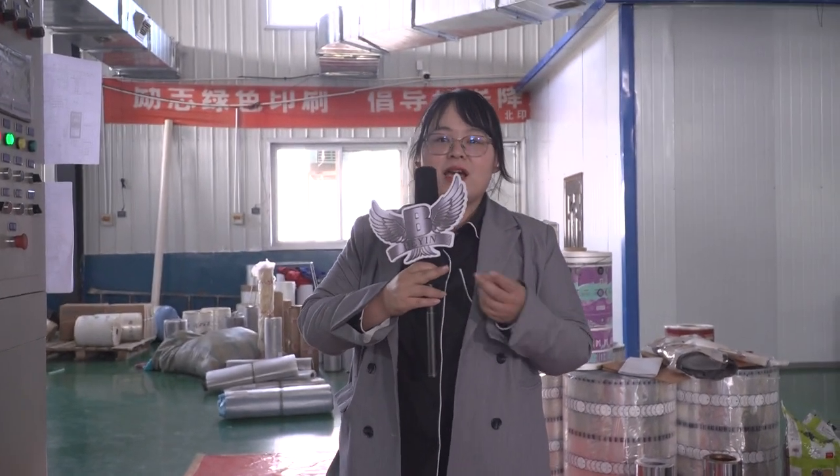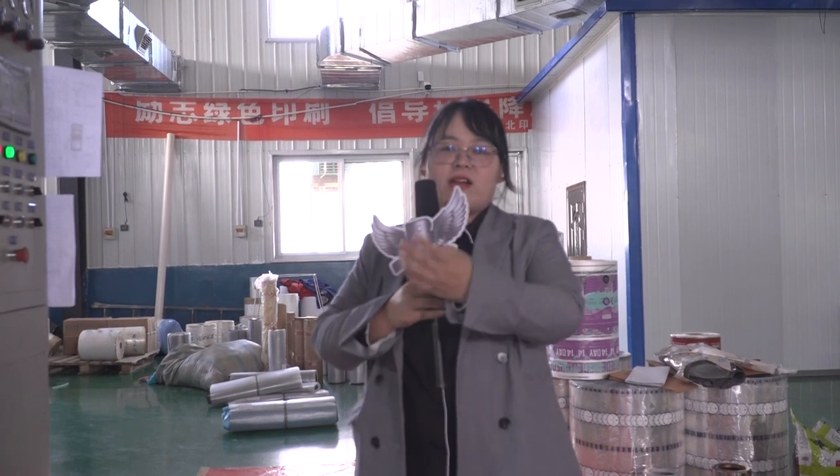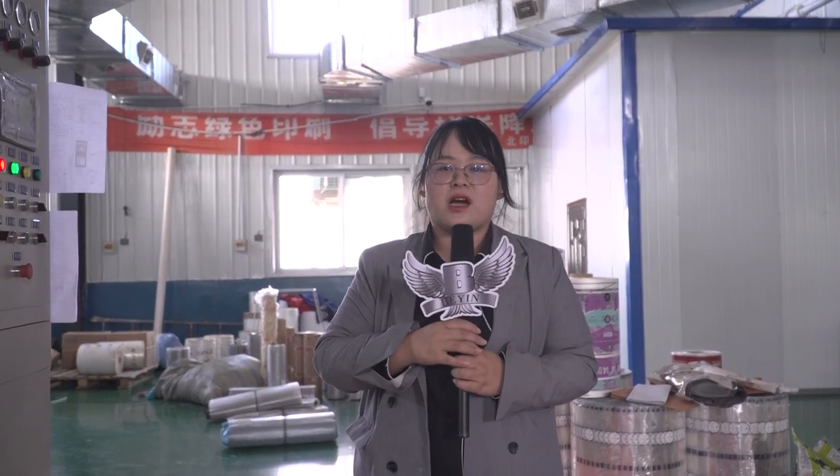That's all about the workshop. From the very beginning is cutting, and then is lamination, and the solid room, and then the printing room. If there is a chance, you can come and visit our workshop and I will show you more detailed things. Let's go back to the office. Bye-bye.